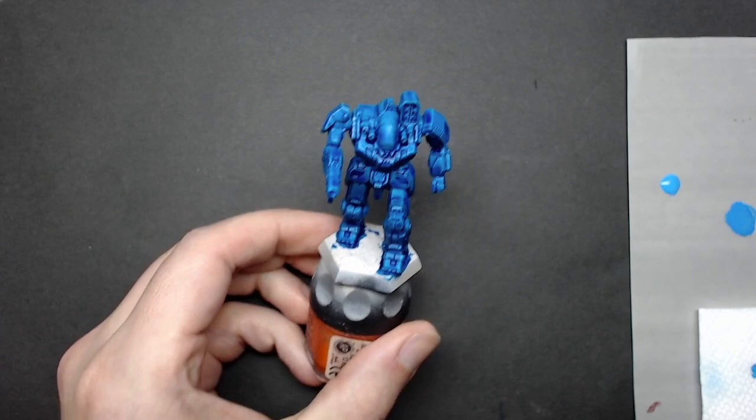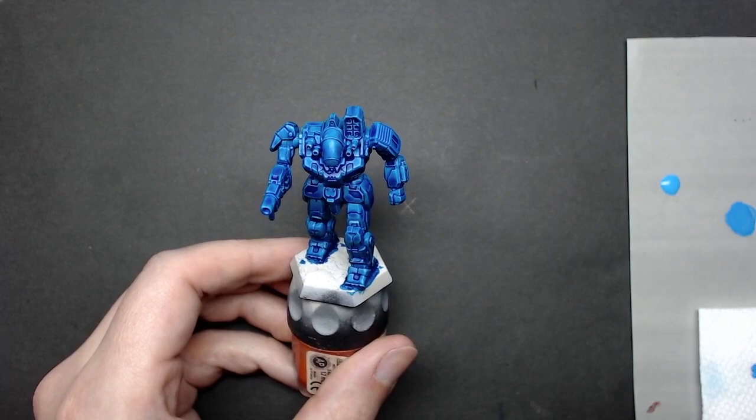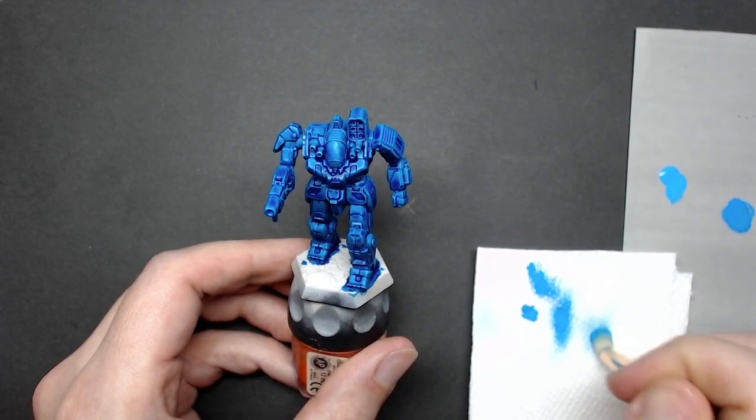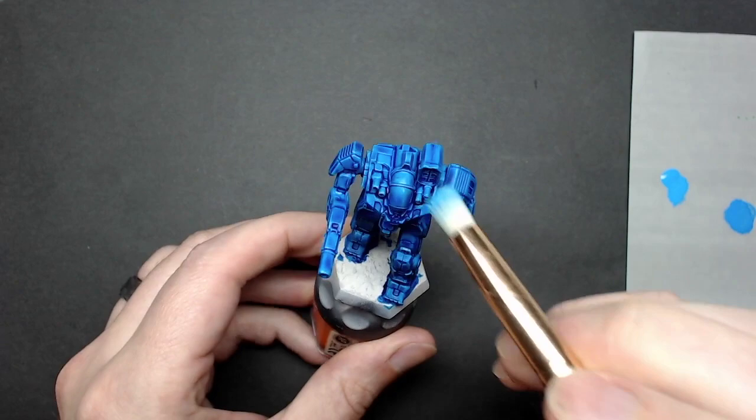Once your model is completely dry, grab that Pro Acryl Sky Blue and a dry brush. I'm using a round eye makeup synthetic brush — it's fairly soft. I'm not going to put too much paint on the brush because I don't want it hidden in the center of the brush. I try to be fairly aggressive initially on the paper towel to make sure I didn't get too much paint in the brush.